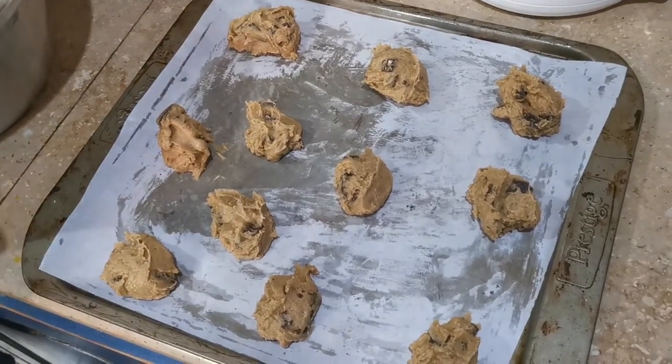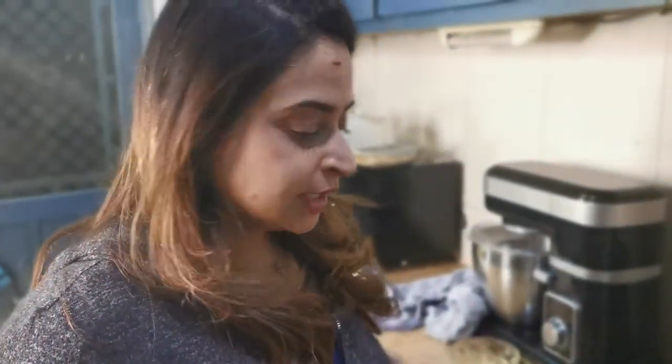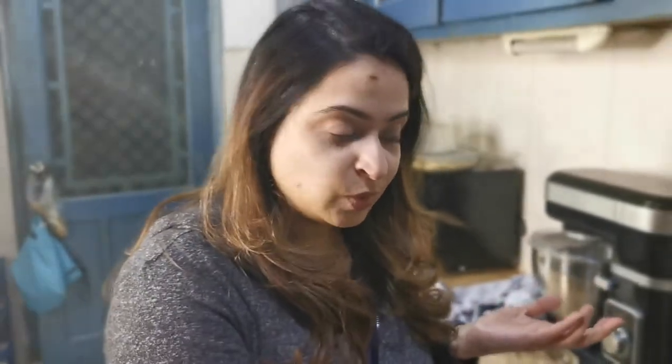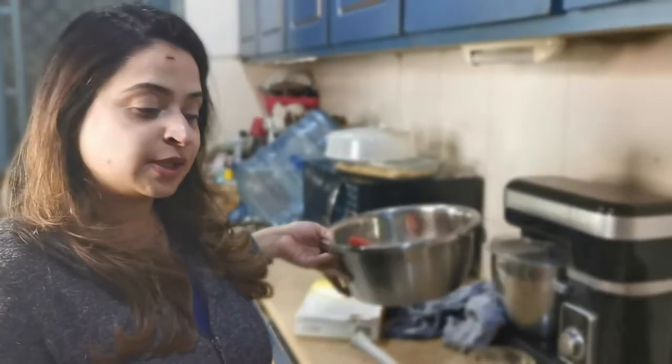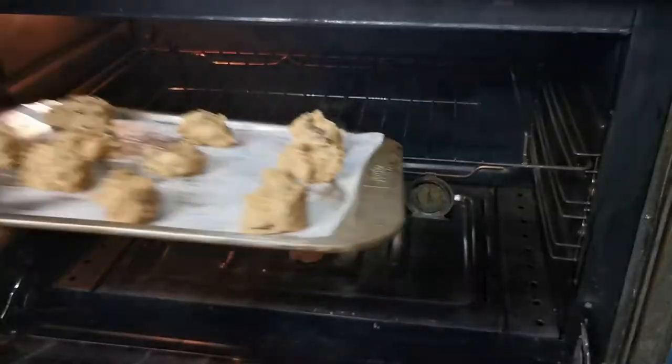We got eleven cookies, one more than the stated eight to ten, because I made them a little smaller. Someone asked me why I got this even though I'm a good baker — I told them, once in a while you just want something easy and you feel lazy. It's good to know there are local products available so you don't have to buy Duncan Hines or Betty Crocker. It's good to support local businesses. The instructions say seven to ten minutes or until golden brown, so we'll keep an eye on them.